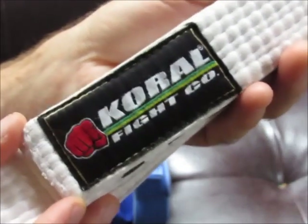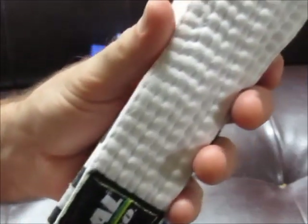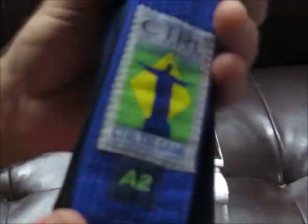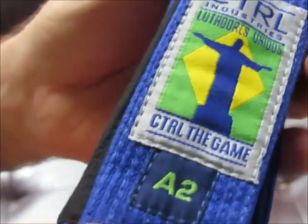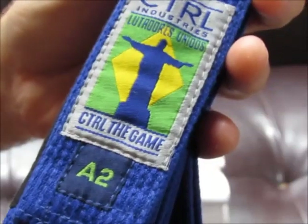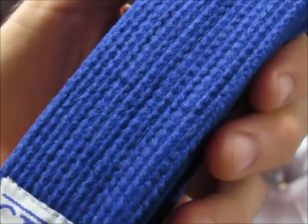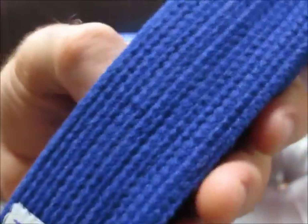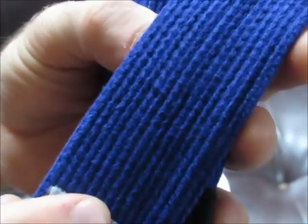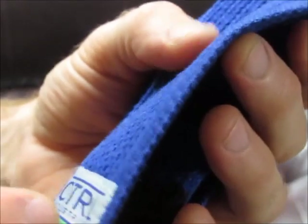I wanted to try to get a blue belt just like this Corral, but unfortunately they were sold out everywhere - I could not find an A2. So I had to go to plan B. I like Control Industries, so I was hoping to get a cotton belt just like my Corral, but Control Industries was also sold out. However, they had something called a deluxe belt with a pearl weave - 350 GSM, a lightweight material, the same they use in their lightweight gis.